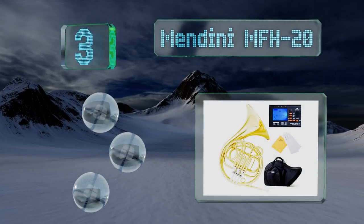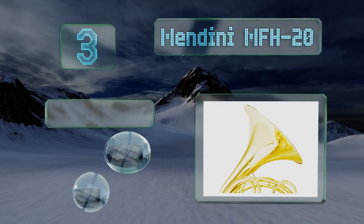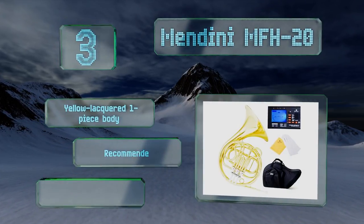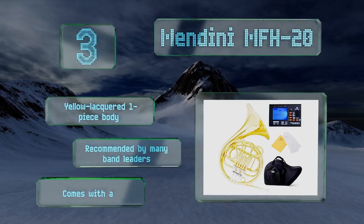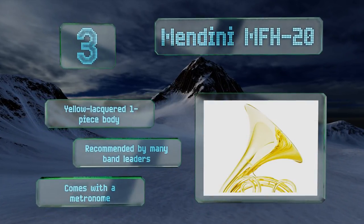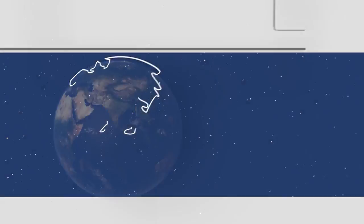Nearing the top of our list at number three, the Mendini MFH20 delivers a surprisingly clear and piercing tone despite being remarkably low-priced for an F-keyed instrument. For those reasons, it's an ideal choice for the performer who's ready to take a step up from a basic B-flat version. It features a yellow lacquered one-piece body, is recommended by many band leaders, and comes with a metronome.